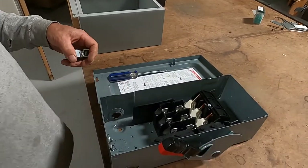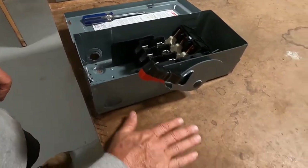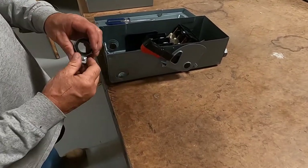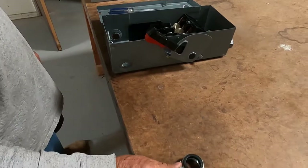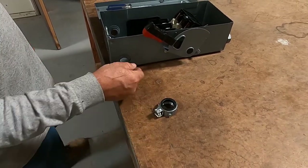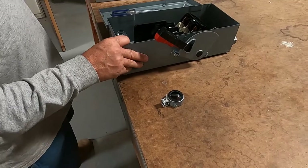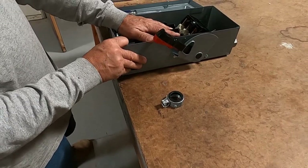Anytime pipes are coming up in the bottom of a panel and they're a rigid metal pipe stubbed through, you're going to have to put bonding bushings on all your pipes, with the ground wire bonding all your pipes to the frame of your panel or can.